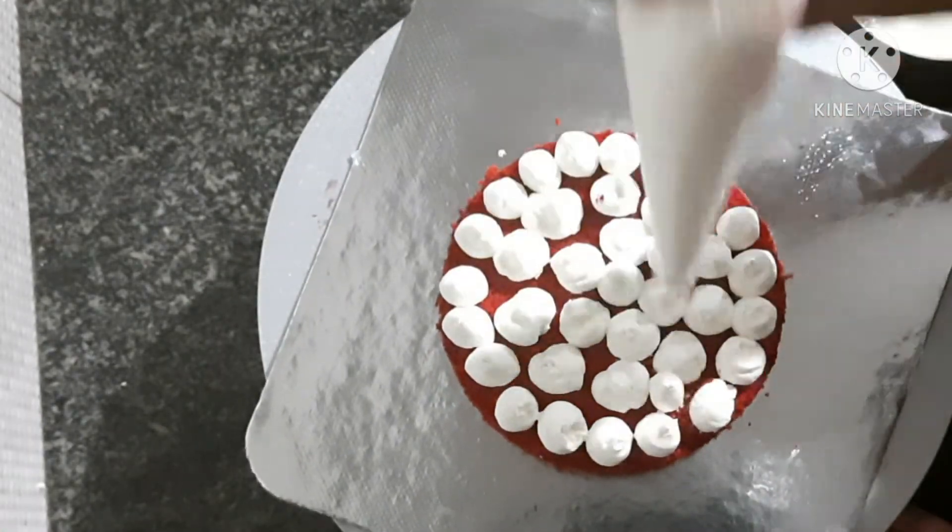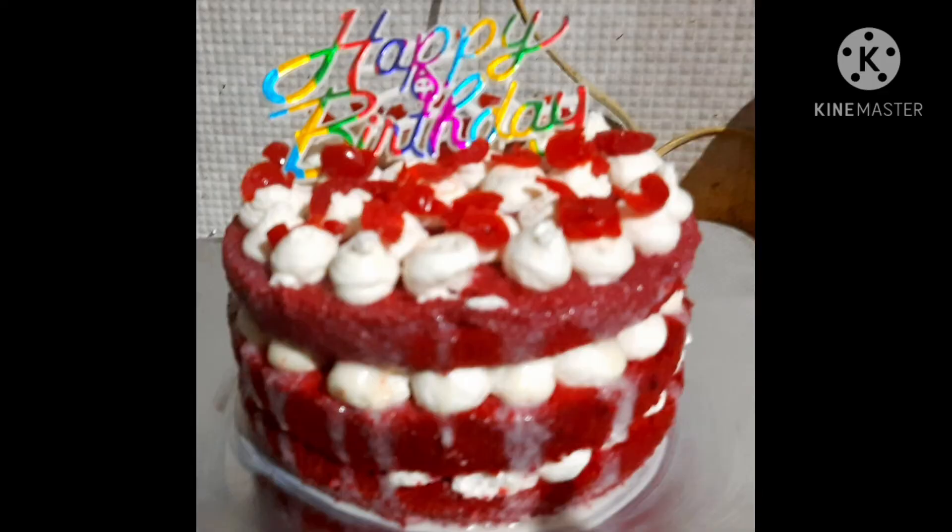I am ready to make the red velvet video. I will add a little bit of cherries. Please like, share, and subscribe. Thank you for watching!